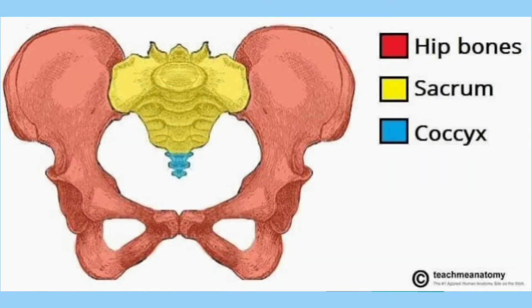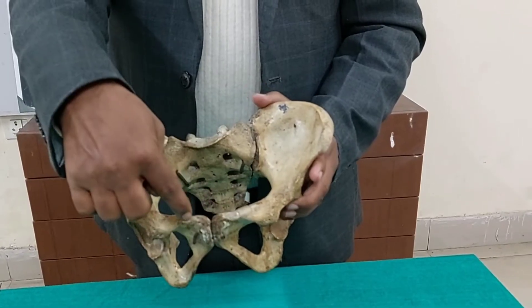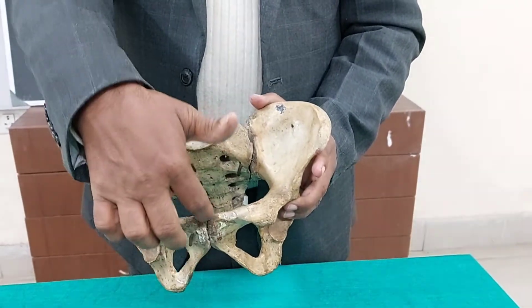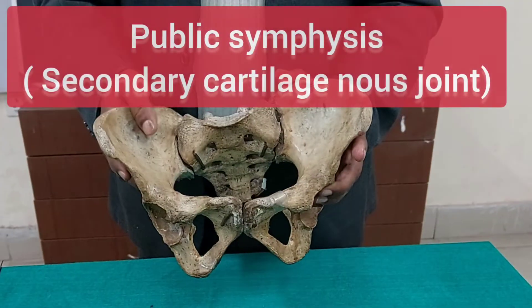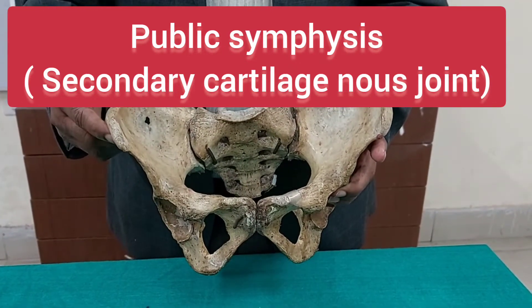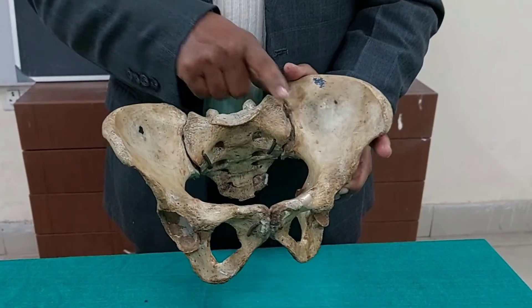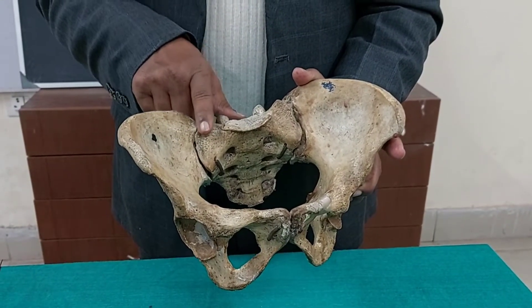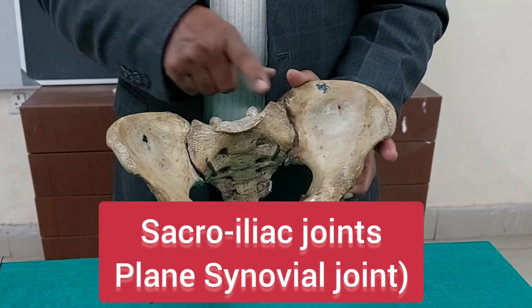What are the joints associated with this? In front, the pubic bones of both hip bones join together and articulate here, forming the pubic symphysis, which is a cartilaginous secondary cartilaginous joint. On each side, the hip bone articulates with the sacrum, forming the sacroiliac joint — one on the right and one on the left.